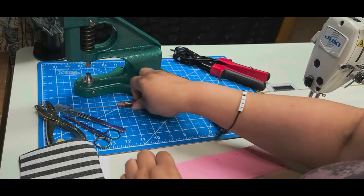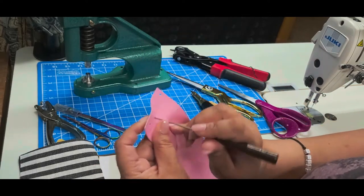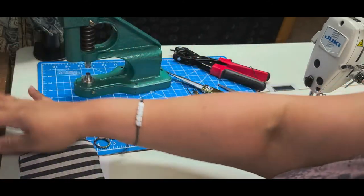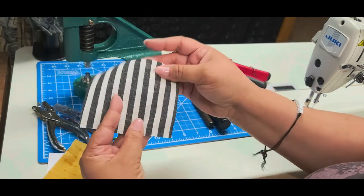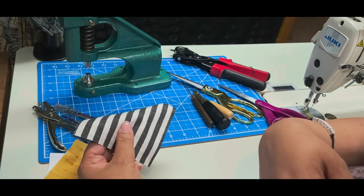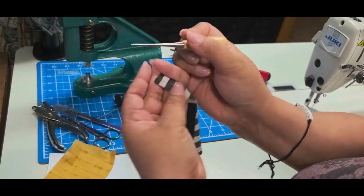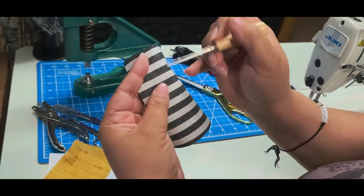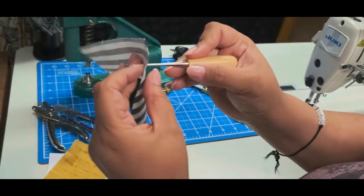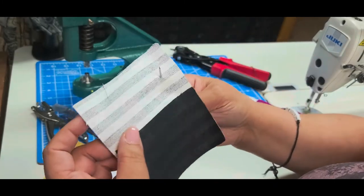My ideal go-tos are the awl, the Japanese hole punch, and the leather punch — my top three favorites for punching holes. Setting those aside: for canvas, I would recommend using an awl when puncturing, because fabrics like that tend to fray.